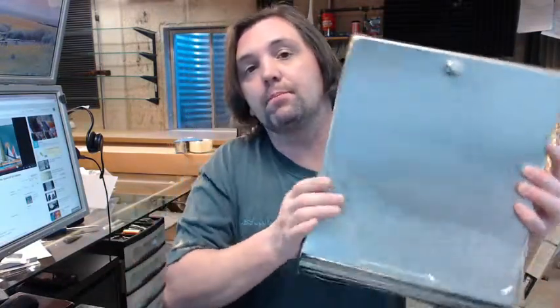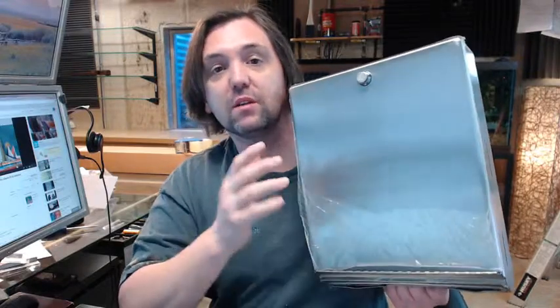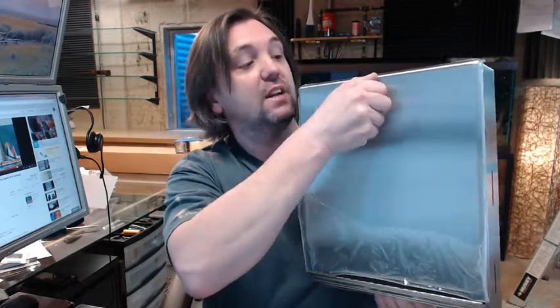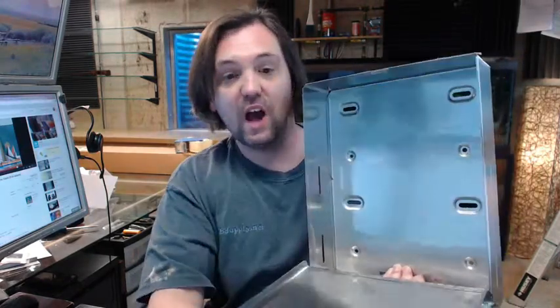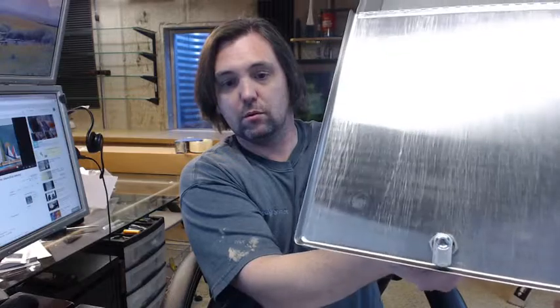Three and an eighth to three and thirteen sixteenths inch depth is what this unit handles in terms of paper towels. What makes this a little less common and separates it from its more common cousin the B-262 is that it features a knob latch — that is the only thing that makes this a little less common.